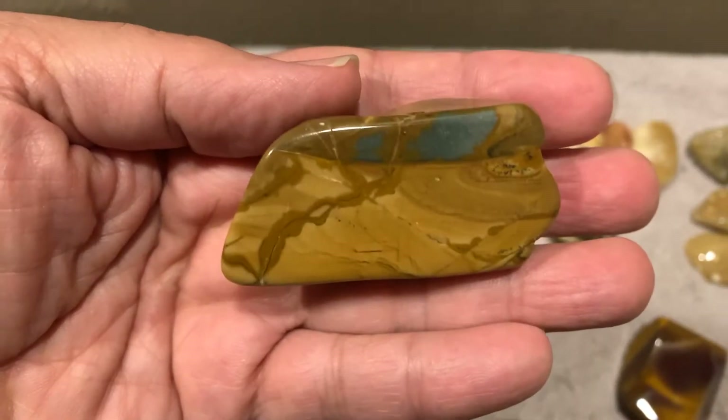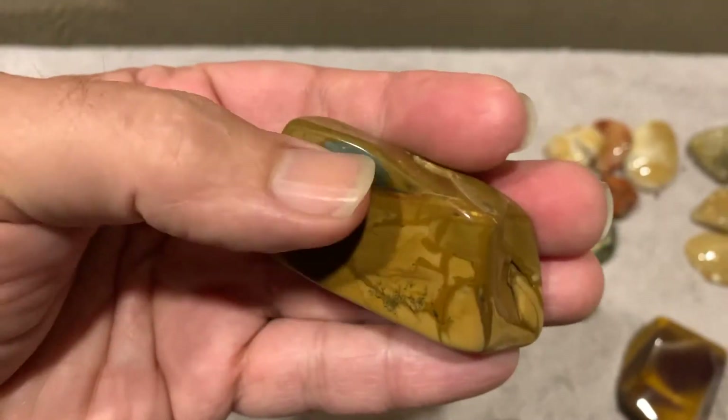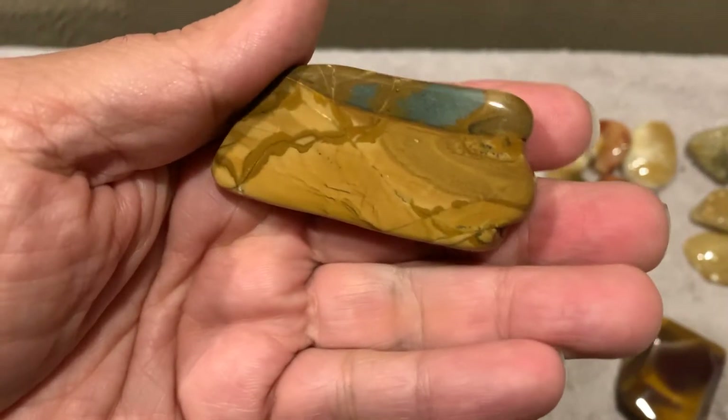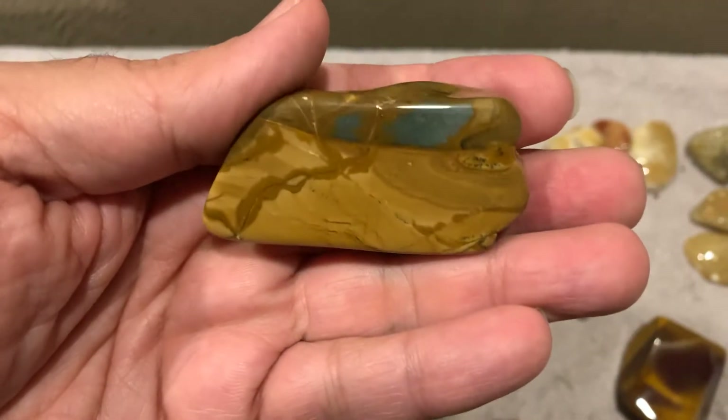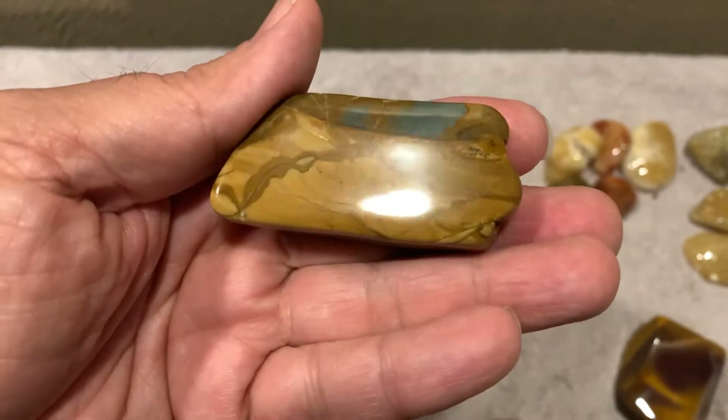I think this is Sukul Creek or Sucker Creek, or something like that they call it. The ones with more blue on it are a better rock, but I like them. This one here — it's okay, it's got a little bit of blue, but it still shines like crazy.